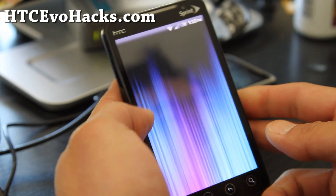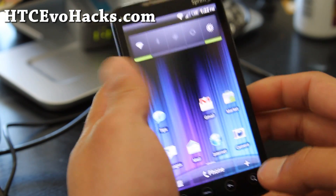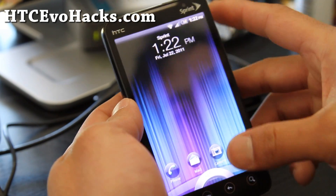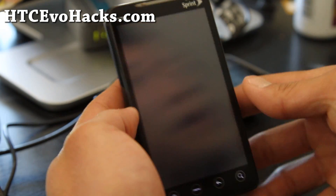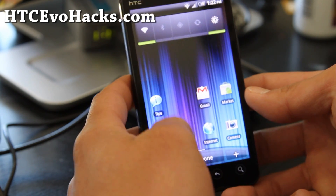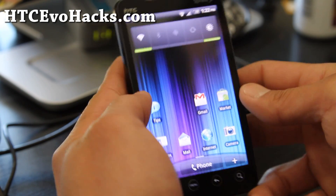It's actually Sense 2.1 with a 3.1 home screen, which means you can go straight to the camera from the lock screen. That's kind of cool. Actually, I don't really need 3.0 — just the lock screen is cool. That's all I really need.